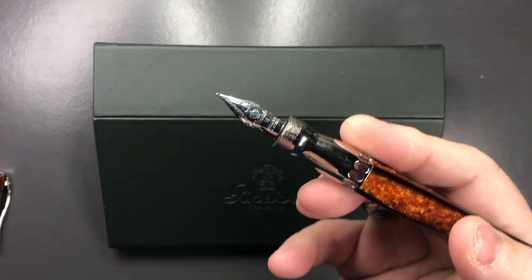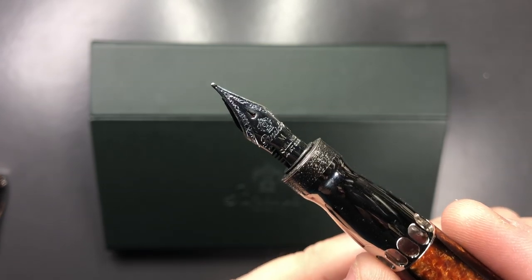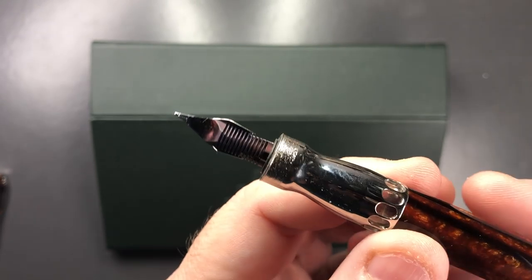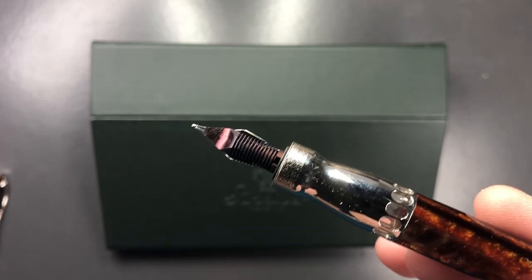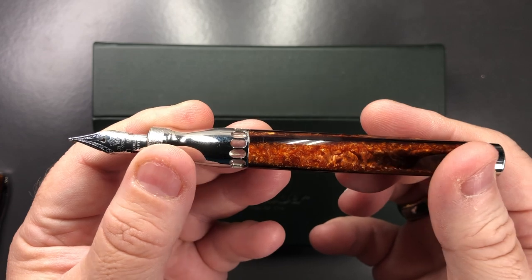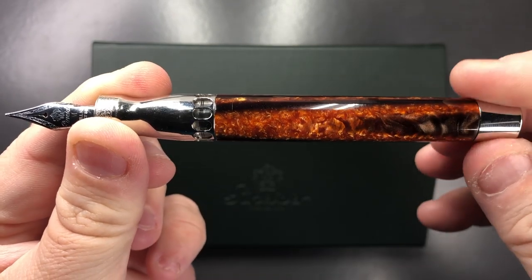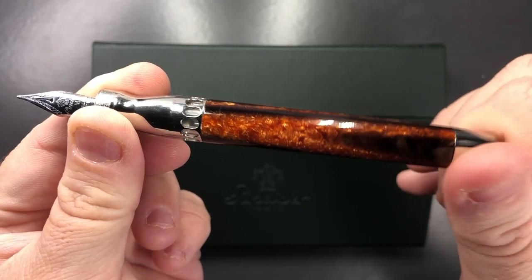The great thing about these Penidas is that the nib is a 14-karat gold quill nib — very nice. This is a medium nib with cut-out wings that allow you to flex the nib a little more than a conventional nib. The feed is a plastic ABS feed, not an ebonite feed. This isn't a cartridge converter pen — it's a piston filling mechanism. You just twist the piston filling knob and you can see the piston coming down and back up again through the ink window.